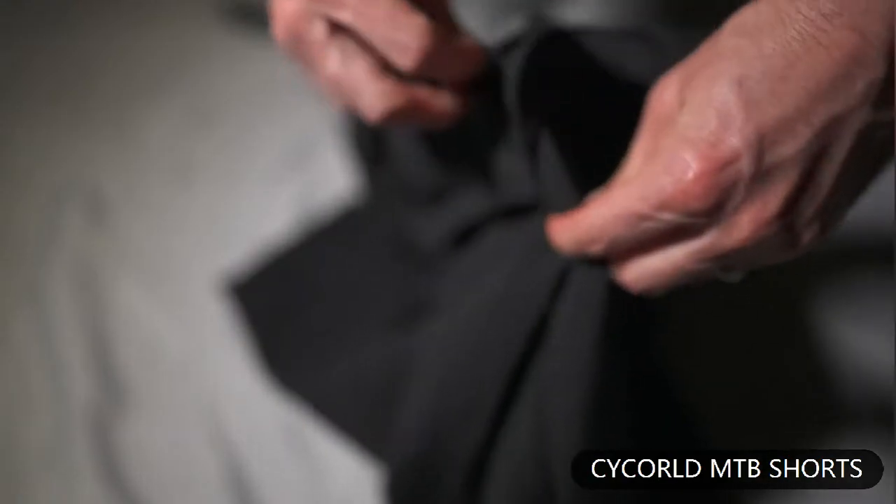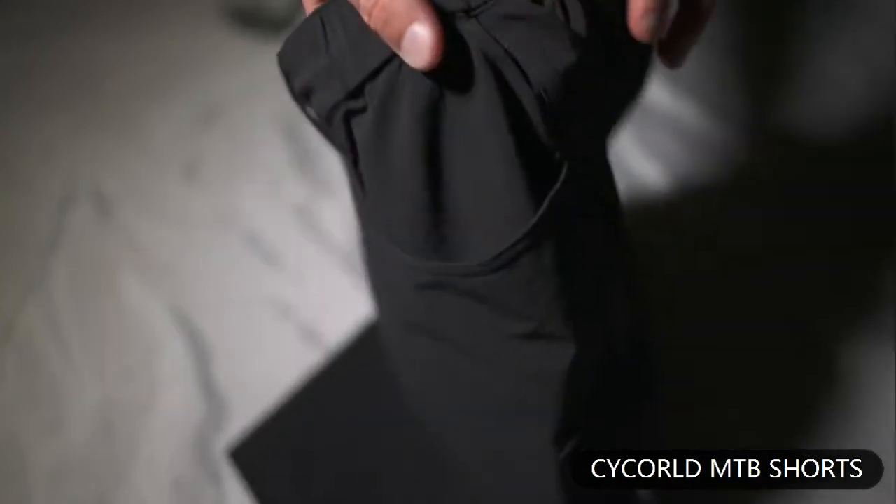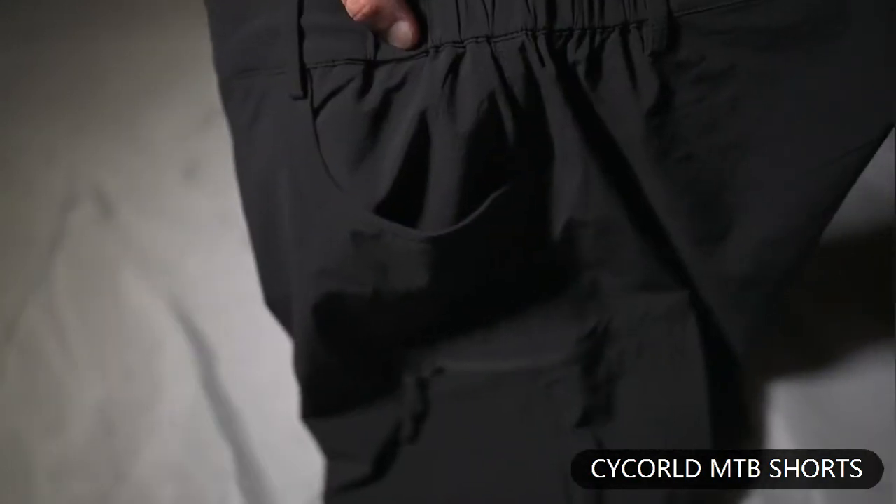These shorts zip up in the front with velcro and a button at the top, and have five pockets total. The two front pockets are for when you're not riding, unless you want to lose stuff on the trail.